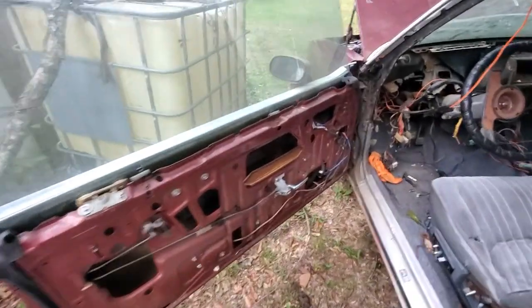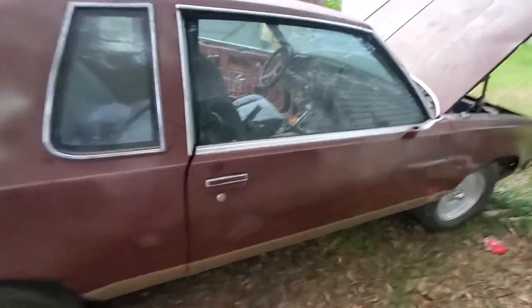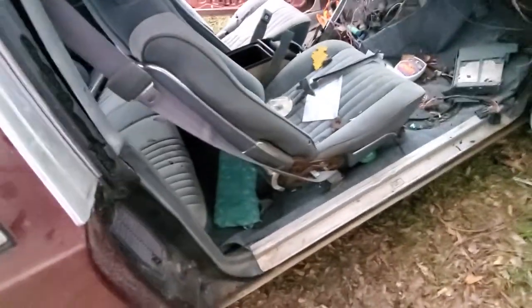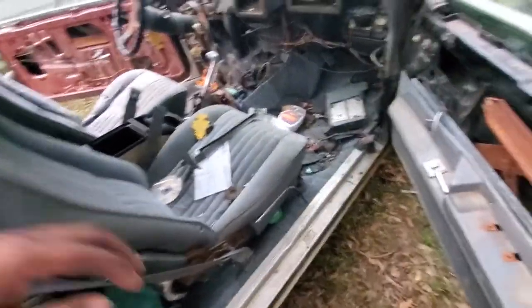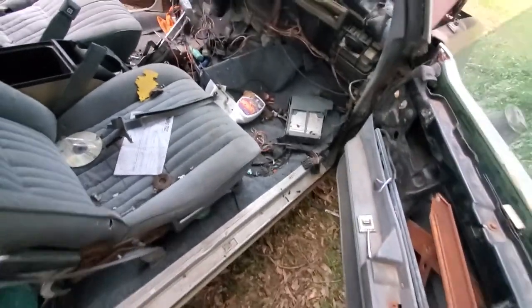I do have new door panels for it that I want to put back in here. I mean I got so many parts for this car — I've got new tail lights and reverse lights, as you can see this one's been busted out. I've even got all the weatherstripping to go around the doors and windows. I also want to see if I can find the chrome pieces that go around the seat — they were already broken off when I got the car. I didn't realize how much I still had left to do.